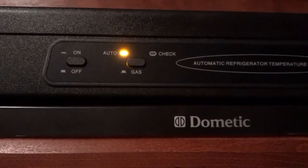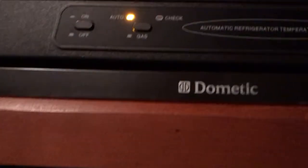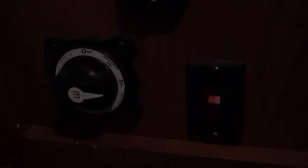No matter what, when you're running this, if you want to troubleshoot anything and it doesn't seem to be working, make sure that your battery right here is switched to the on position. If it's switched to off, it will not be working at all.